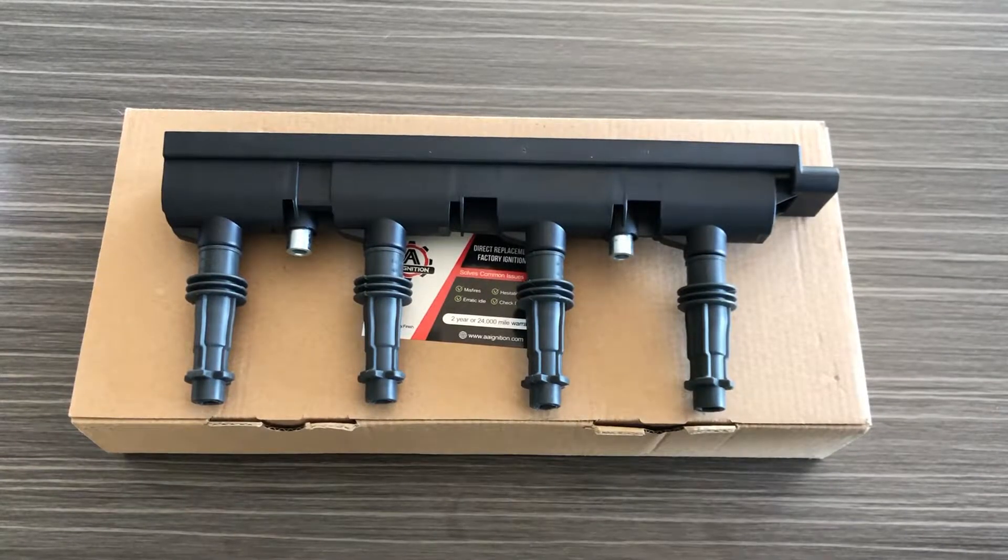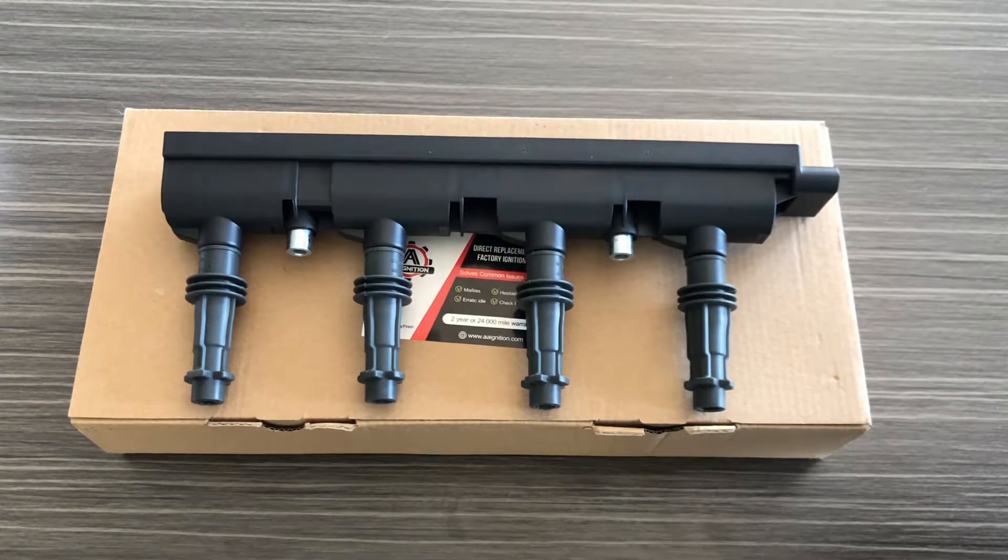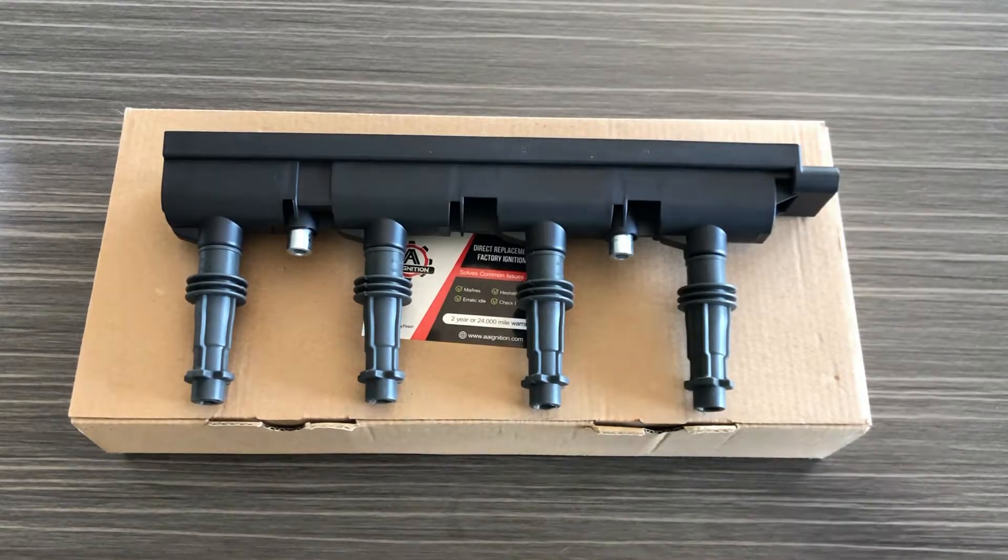Hey guys, it's Greg from GWA Auto Parts and today we're going to go over the AA ignition replacement ignition coil that fits the 1.4 liter motor found in the Buick Encore, Cadillac ELR, Chevy Cruze, Sonic, Track, and the Volt.